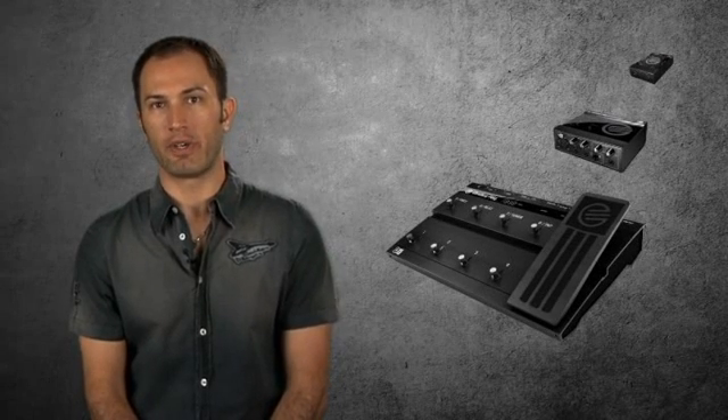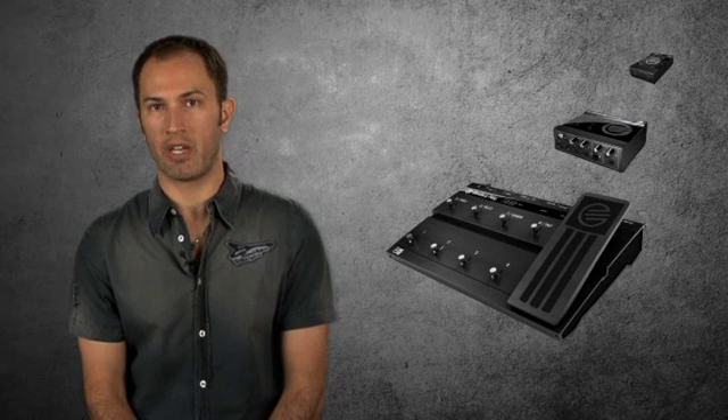No matter which flavor you choose, you can be confident knowing all Guitar Rig interfaces are built tough using quality components including Cirrus Logic converters capable of up to 24-bit, 192 kHz recording. This uncompromising quality has been the hallmark of Native Instruments audio interfaces and it's the reason that Guitar Rig is the number one choice among professionals who demand nothing less than perfect custom tone.